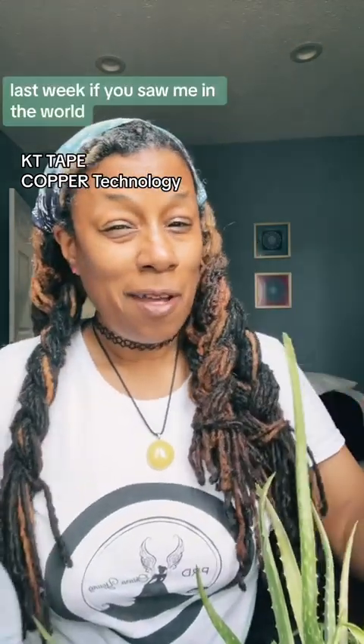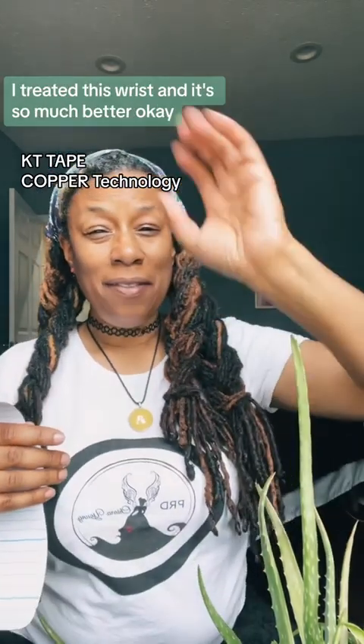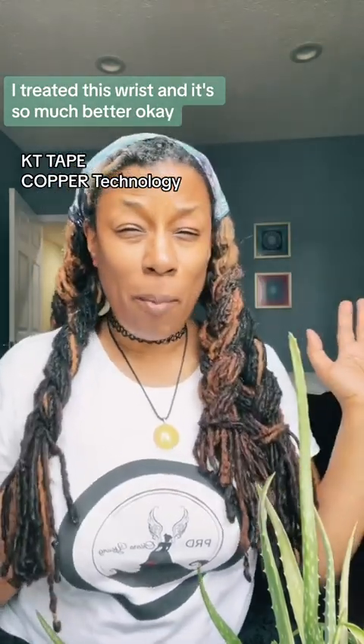Last week, if you saw me in the world, I treated this wrist, and it's so much better.